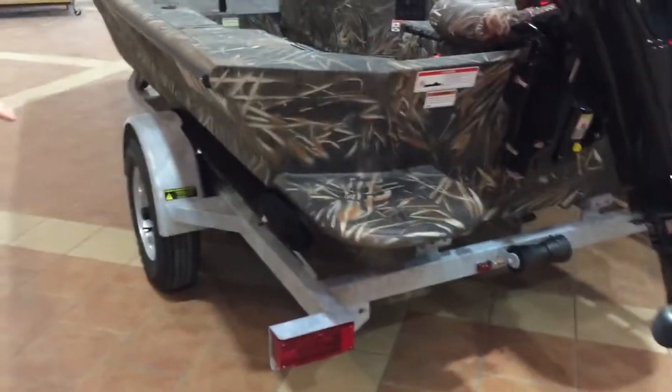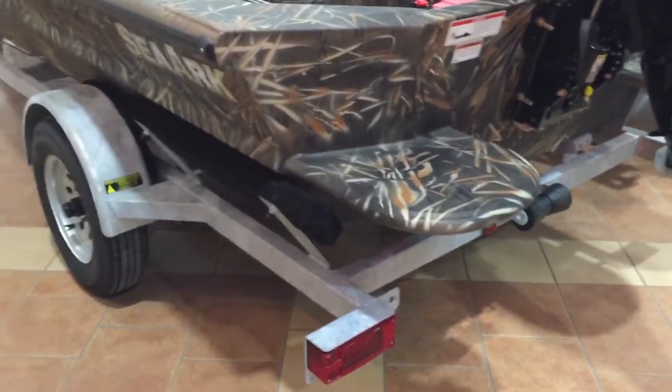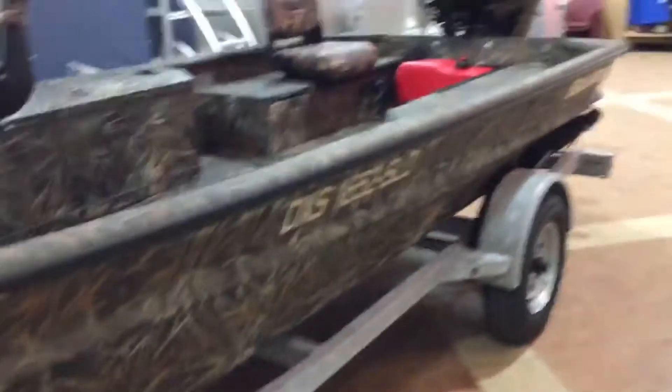Looking at the trailer, it is a standard single-axle trailer with guide-on bunks, making it extremely easy to get on and off. You also have your traditional jack there. This boat comes with a swing-away tongue, so you can store it in a much smaller garage compared to other boats. You'll also find a spare tire underneath the bow — a very nice trailer from SeaArk.